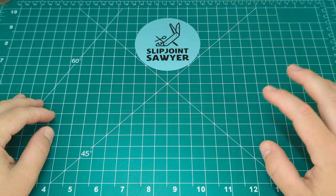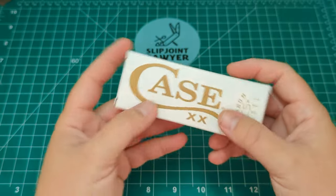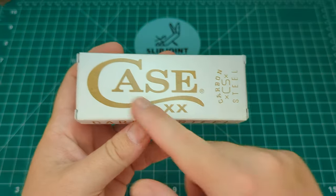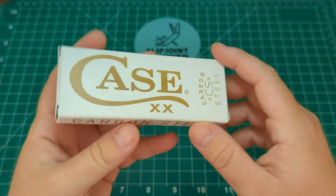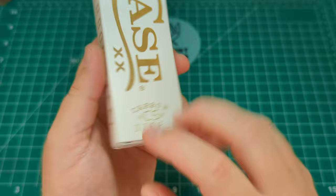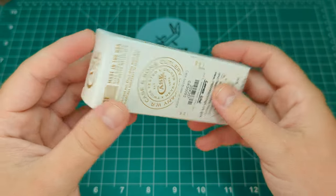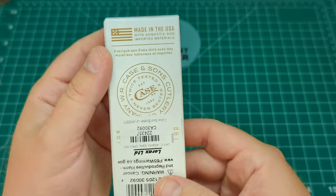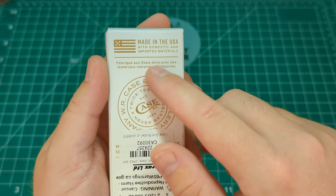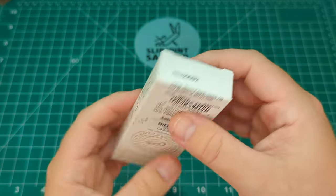Hello everyone, welcome to Slipjoints Sawyer. Today we'll be taking a look at a Case knife, and as you can see from the box, this is one of the carbon steel ones. You get the white box with the gold Case XX on there, carbon steel markings on the sides, and on the back you get some information about it — made in the USA with domestic and imported materials.